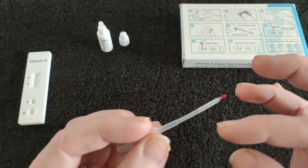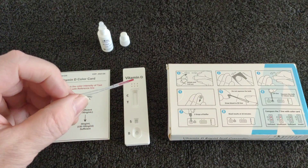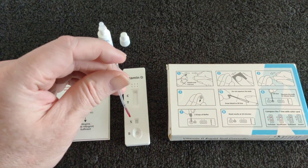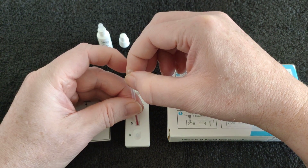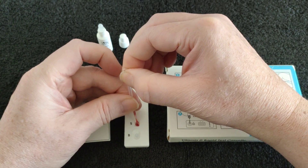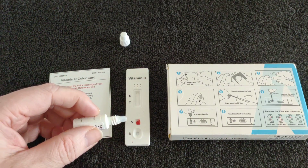I think I've got each of that line. You put it in S and you use the bulb to squeeze it. Let's do it — two drops of buffer.